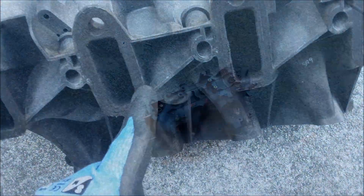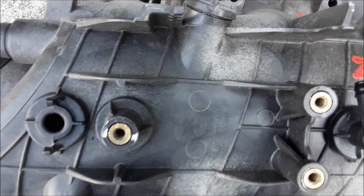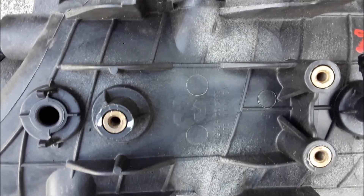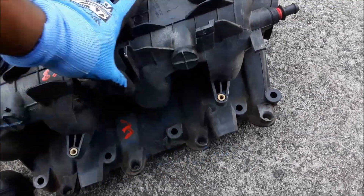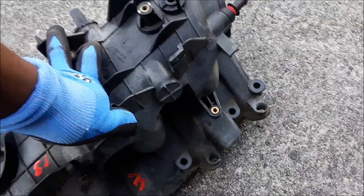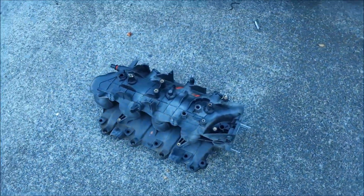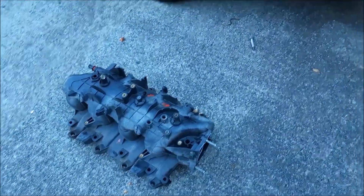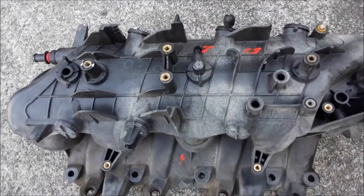I'm going to install some new Fel-Pro gaskets on there. The MAP sensor will probably go here - I'll probably put the MAP sensor on the back side, stick it right here. This is going into an LS4 - it's going to be the Monty SS again. I'm going to try to do the best I can with this.